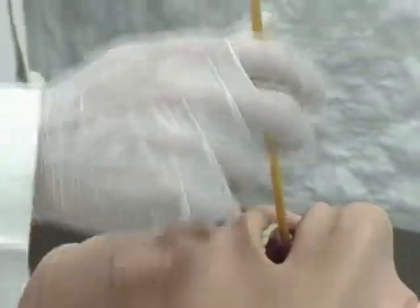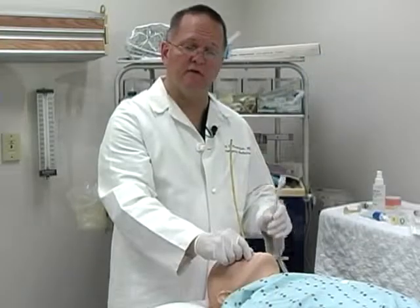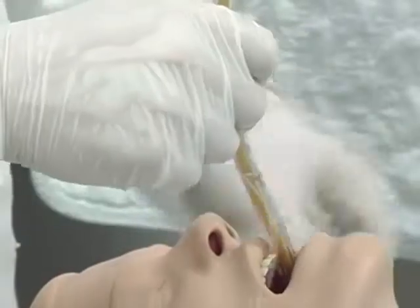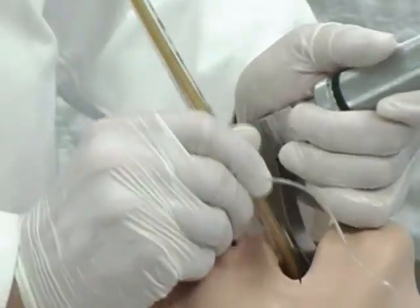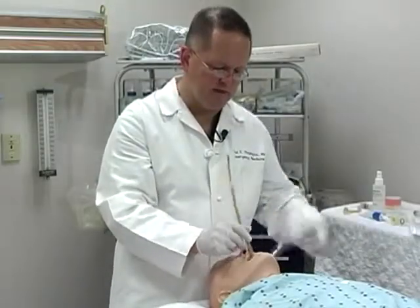Once the bougie is advanced to the point where it stops, which will be resting upon the carina, begin the process of feeding the endotracheal tube down into the trachea using the gum bougie as a guide. To assist in this process, it is often helpful to use the laryngoscope blade to help keep the tongue out of the way.